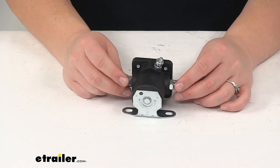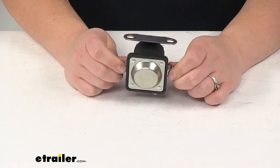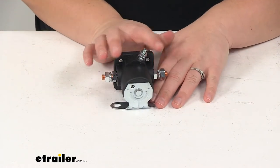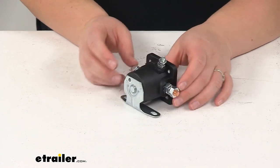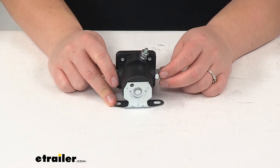Again, this is going to be that intermittent duty solenoid with 100 amps, and it has those 90 degree mounted three posts. And that's going to do it for our look at the replacement solenoid for Curtis snowplow.